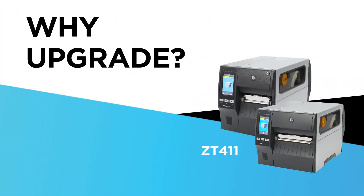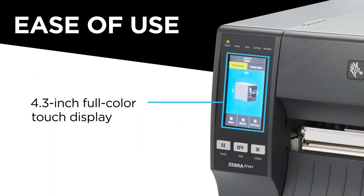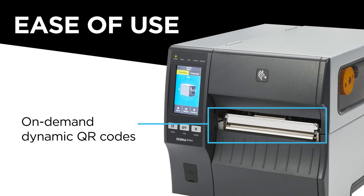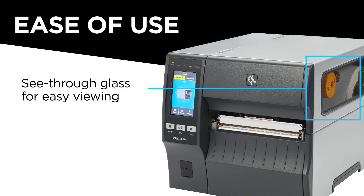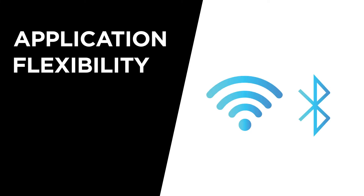Why upgrade your customers to Zebra's ZT411-ZT421 industrial printer from the ZT410-ZT420? When you do, they'll get added ease of use via features like a 4.3-inch full-color touch display, dynamic QR codes that provide on-demand web-based support including video access, and lighted media and ribbon paths that make it easy to see inside the printer.